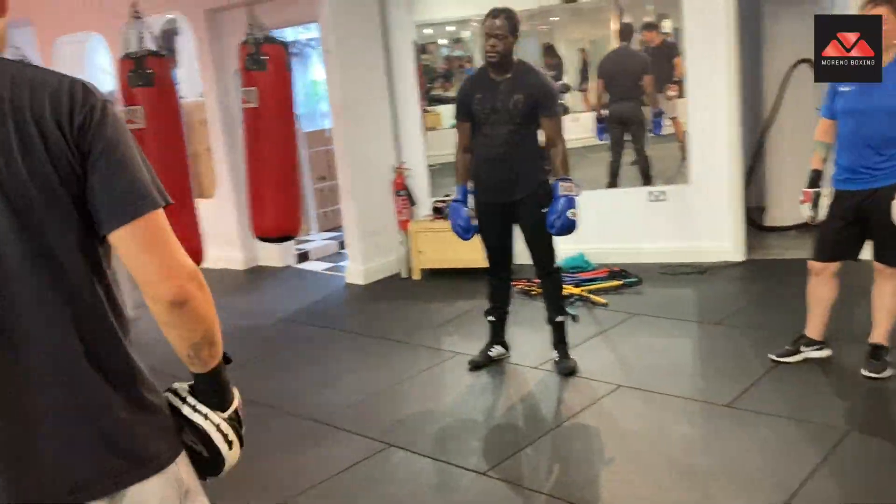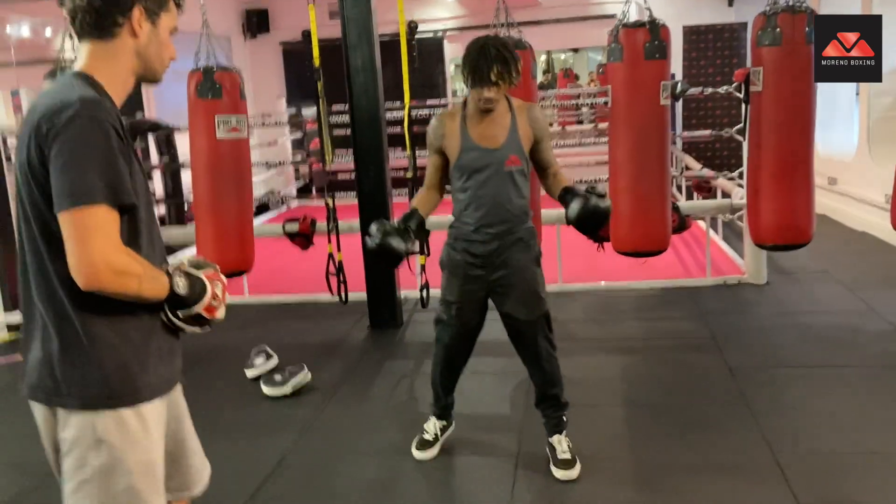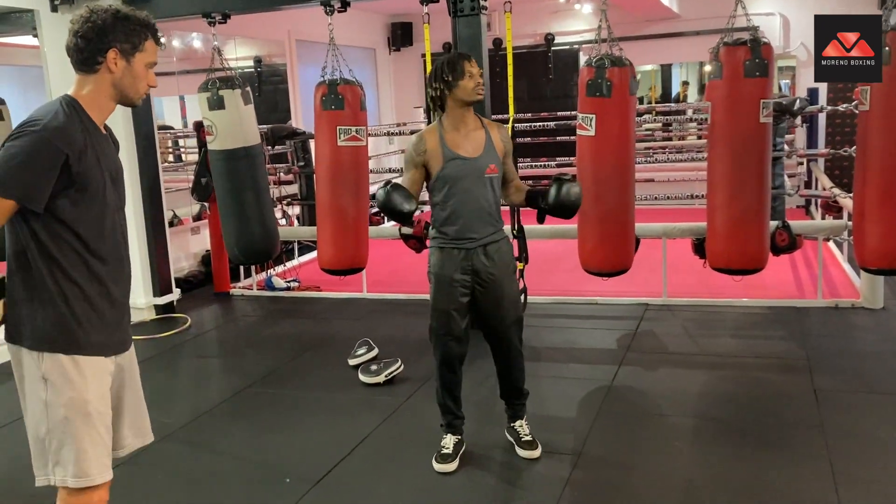Alright, I'm going to show you how to throw a left uppercut. So, first step, we're going to get into a good boxing stance.